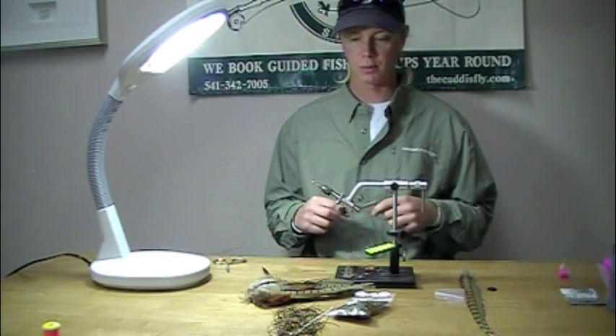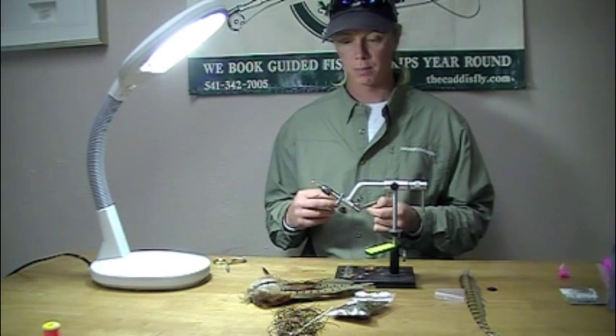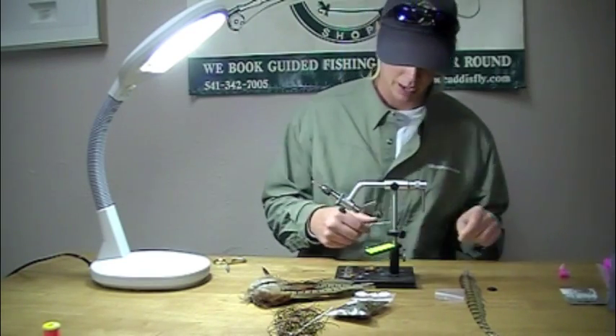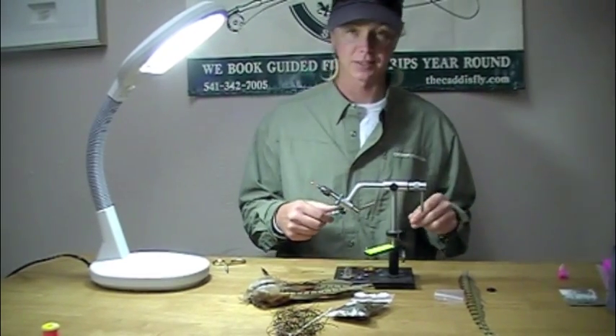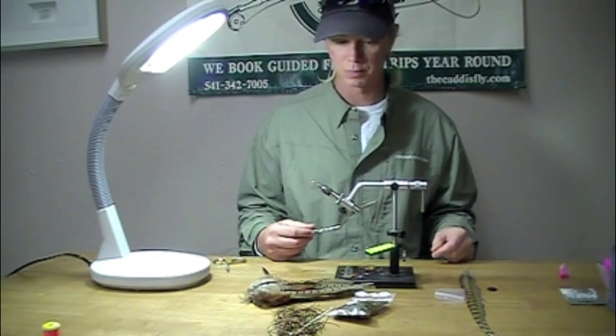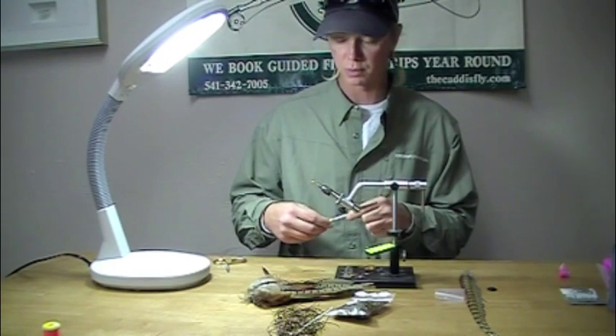Today we're going to be tying a modified version using a couple new materials for a classic pattern — the pheasant tail. It's a great fish-catching mayfly pattern for lakes and rivers. You can travel the world pretty much with a handful of pheasant tails and expect to catch fish pretty much wherever you go where trout swim.